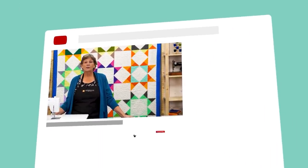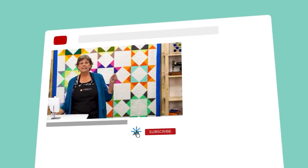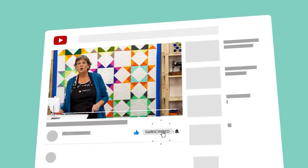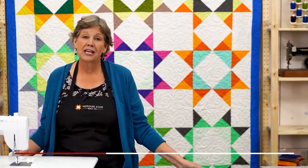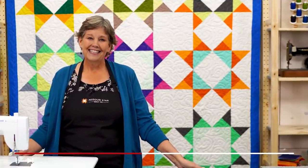We hope you enjoyed watching this video. If you are not already part of the Missouri Star quilt family, you can hit the subscribe button below so you won't miss a thing. If you click that bell it will notify you every time a new tutorial comes out. See you next Friday.